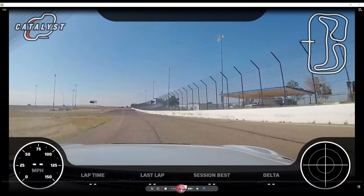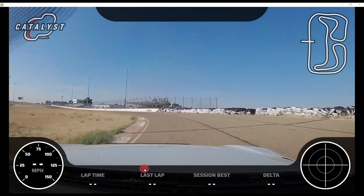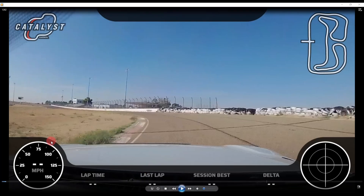The hot lap setup starts all the way back at turn 14. Here we want to make sure we get maximum speed out of this corner so we carry maximum speed down the straightaway. Just before where this video starts, you want to make sure you're set up as far right against the wall on the entry of turn 14, and get all the way down.